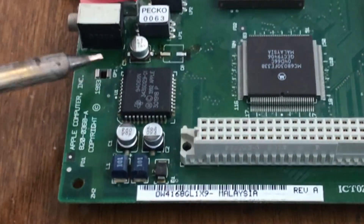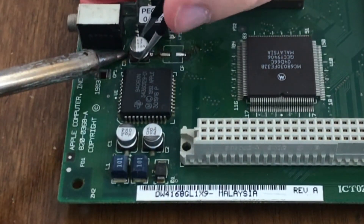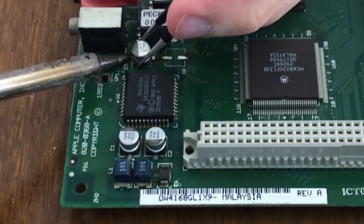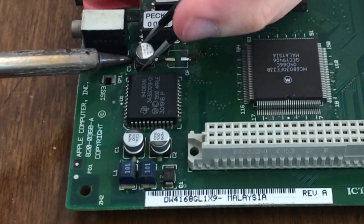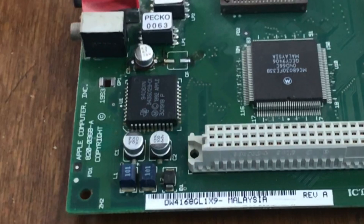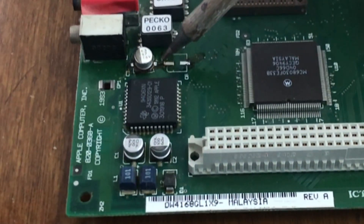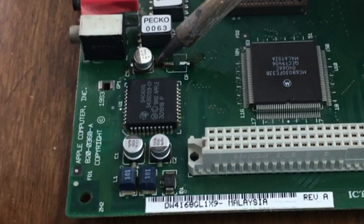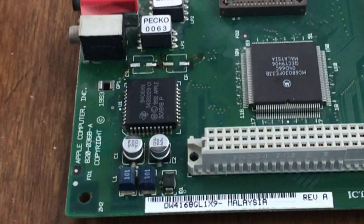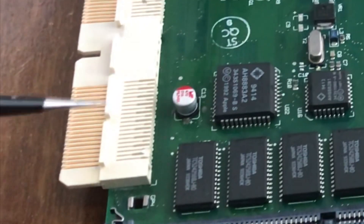Now we're moving to the other side of the board. I already removed one of the capacitors and now I'm removing the other one. This is a tight workspace because of the jacks on the back of the logic board. The chip closest to the edge is the Apple custom sound chip, which typically gets damaged by capacitor leakage — you have so many capacitors close to it. Notice what looks like burns on the board — they're not actually burns; that is the flux that I used. It actually protects the board from heat damage as well as helping the solder to flow.